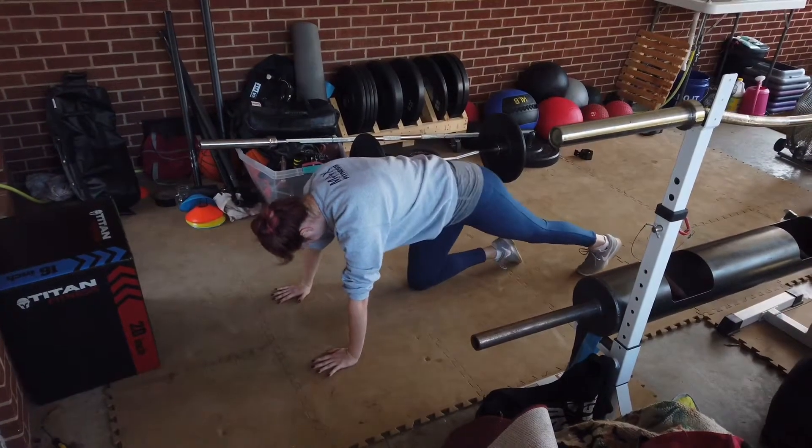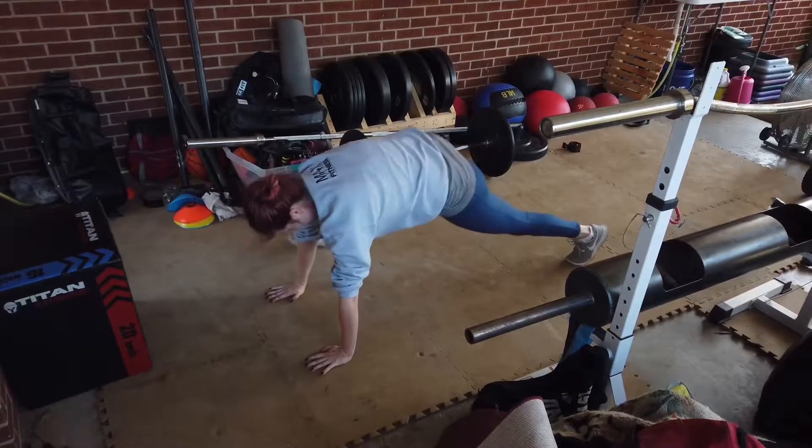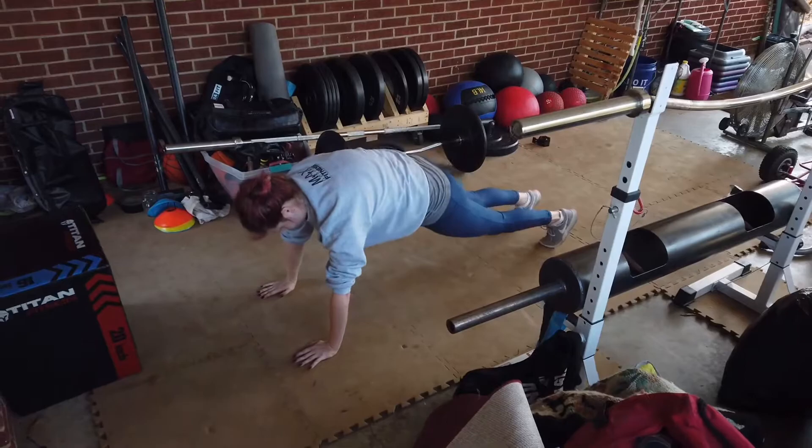Starting with a hip opener. Hip opener to the other side. First side hip opener to twist. Doing the same thing the other way.